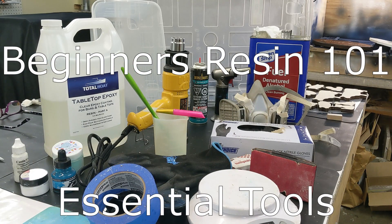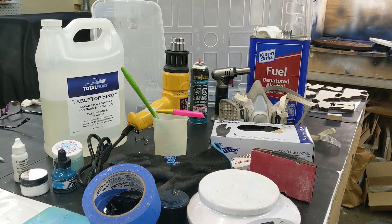Hello, my name is Dale and welcome to Beginner's Resin 101 — the essential tools. We're going to show a couple of the tools that you might want to start investing in if you're going to start using resin epoxy to create more depth with any type of art that you are already creating. There are only a few things that you really need and we're going to go over those right now.